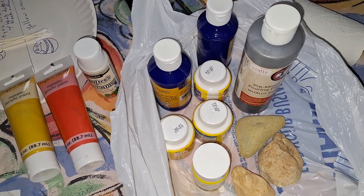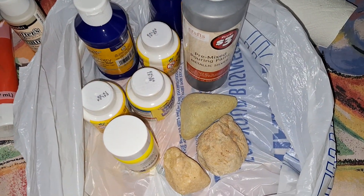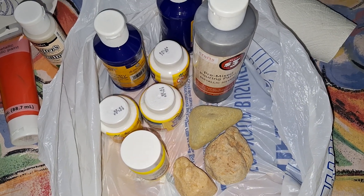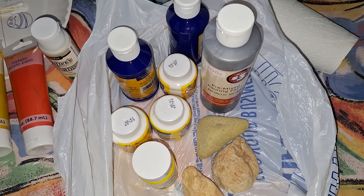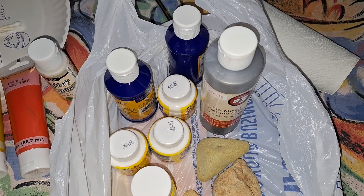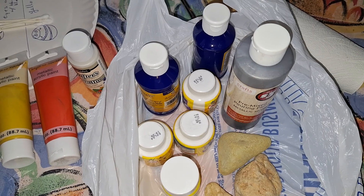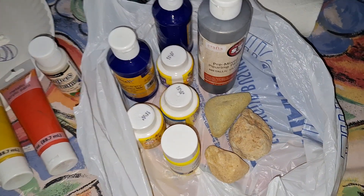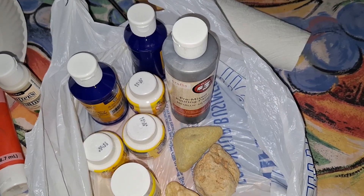I volunteered to paint some stones for the game boards that Karen and Gordon are helping us create by sanding down some tree trunks and then scoring the lines on the trunks to finish off the game boards. So I'm helping out by painting some stones for those game boards.